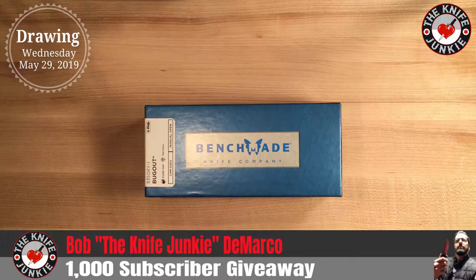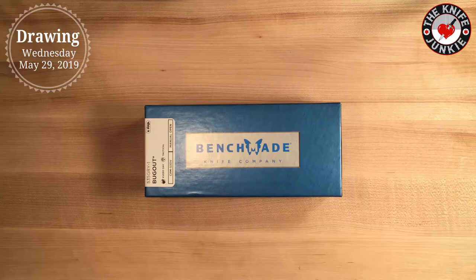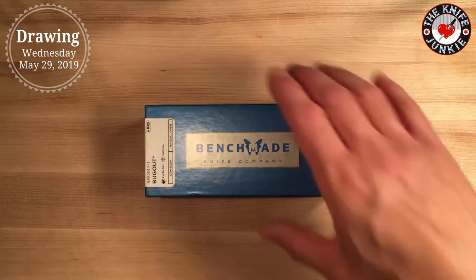I'm giving away a knife that has been one of my recent go-tos. I carry it almost every day in my left pocket. It's like my backup knife, and it's the Benchmade Bugout.